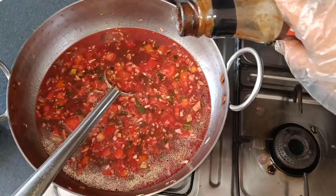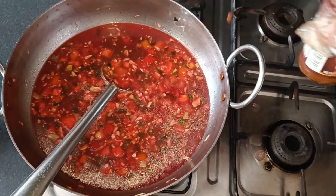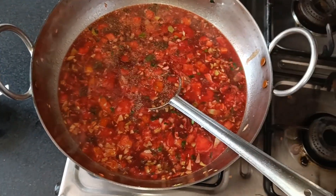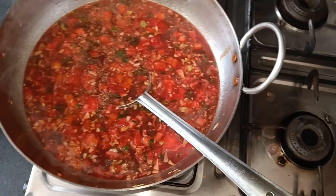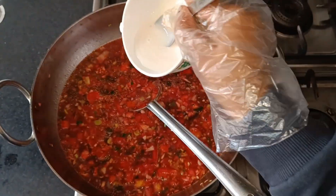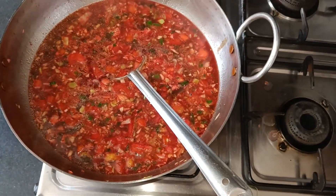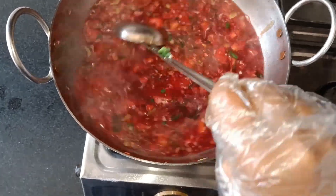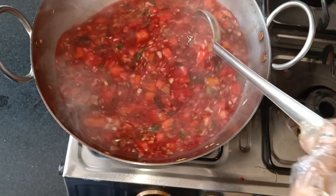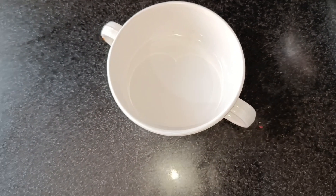Then lastly I have added red chili sauce for flavor, and also added a little sugar to balance the taste. To add thickness to the soup, we will make a cornflour slurry — 1 spoon of cornflour mixed with 2 tablespoons of water — and stir it in. The soup is now ready.